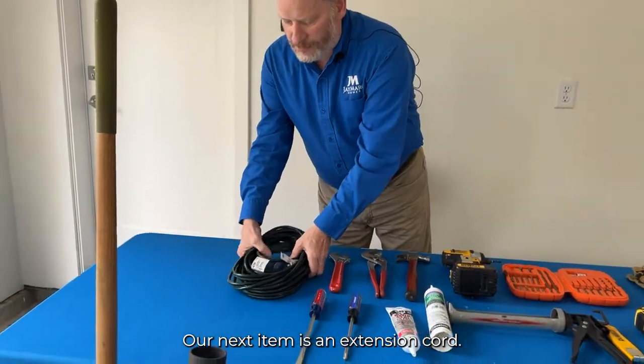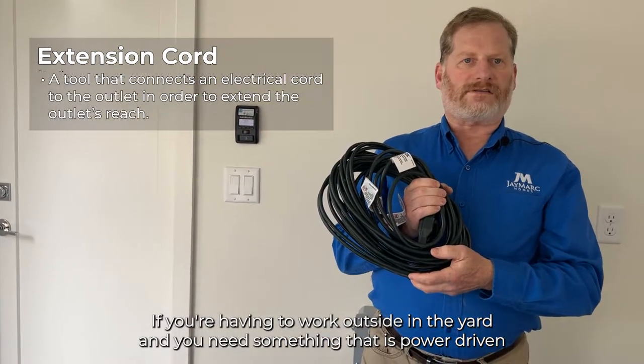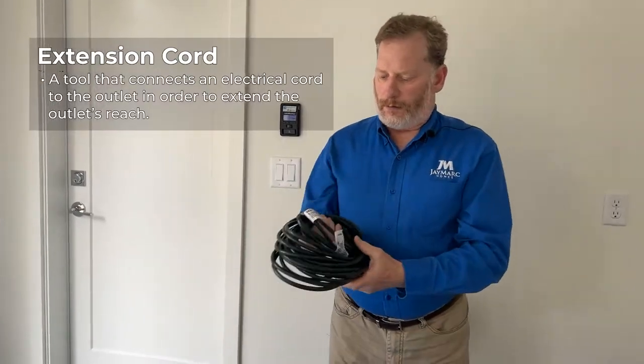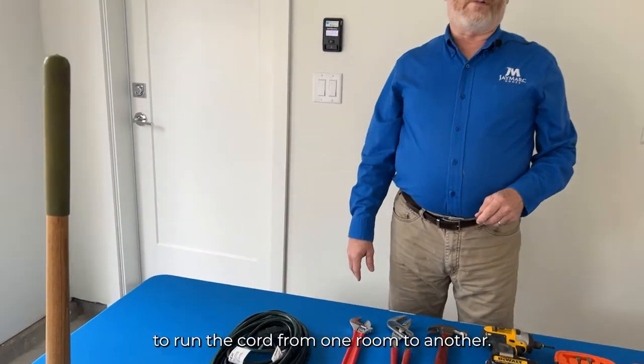Our next item is an extension cord. There are certainly many uses for that, whether you're working outside in the yard and need power for something, or inside the house needing to run a cord from one room to another.